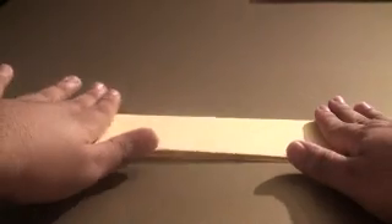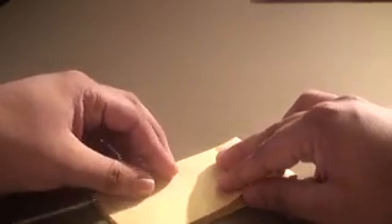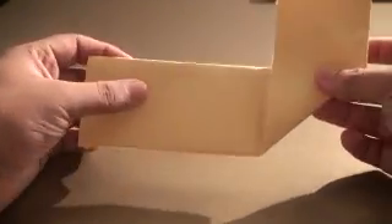Now this next step is really important. Take this bottom end right here and fold the paper in half so that this end meets this end. Next, take this end and fold it upwards so that this edge meets the little crease you made right there. As soon as it meets the crease, simply fold it like so, and you should have something that looks like this.